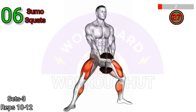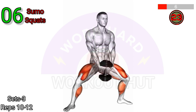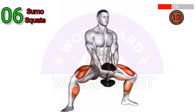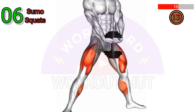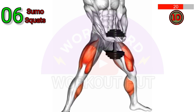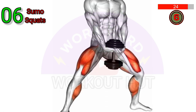Perform a Dumbbell Sumo Squat. Stand with your feet wider than shoulder-width apart and your toes pointing outward. Hold a dumbbell in each hand with your arms extended downward. Bend your knees and lower your hips until your thighs are parallel to the floor. Keep your back straight and your chest up. Push through your heels to stand back up. Repeat for desired reps.